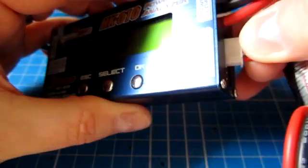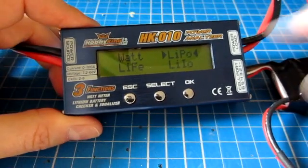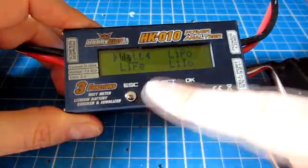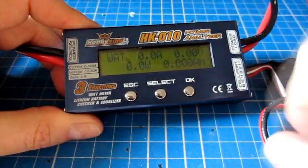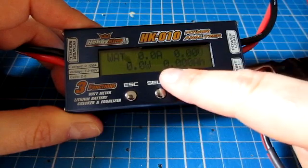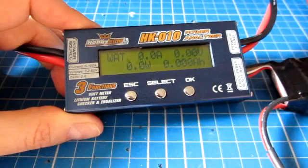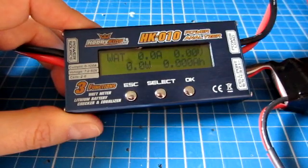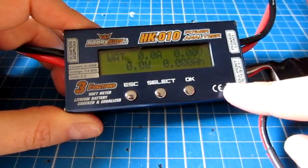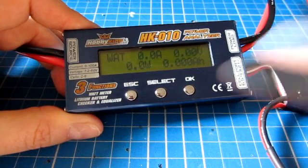I'll plug this battery into the balance tap — the system powers on and immediately shows me a menu. I move around the menu by pressing select; escape doesn't do anything at the top level. If I click OK for the watt meter, it shows how many amps it's pulling, how many volts, how many watts (which is amps times volts), and how many milliamp hours have gone through the device. This is what you'd put between the battery and the ESC to read power draw. It's a reasonably heavy little device, almost certainly something you'd use on the bench rather than slung under a model.